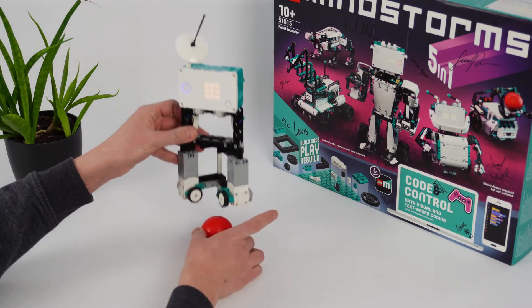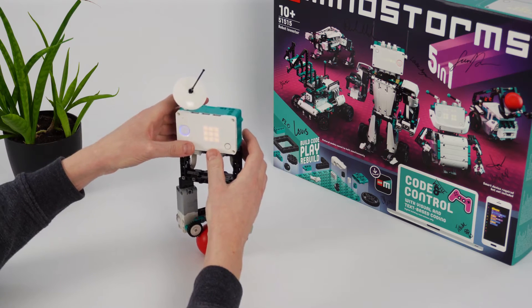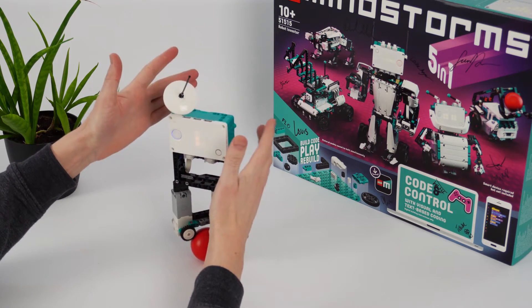Did you know you can make a LEGO robot that balances itself on a ball? Turns out, you can! In this video, we'll show you how. We have building instructions, a program, and you can build everything with just the elements from the Mindstorms set.